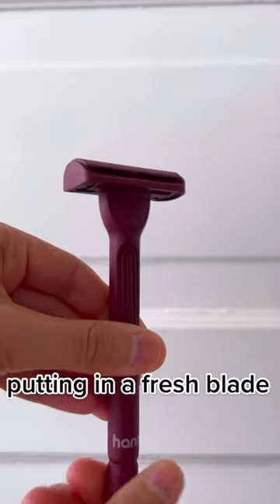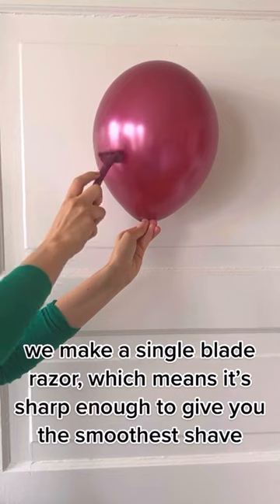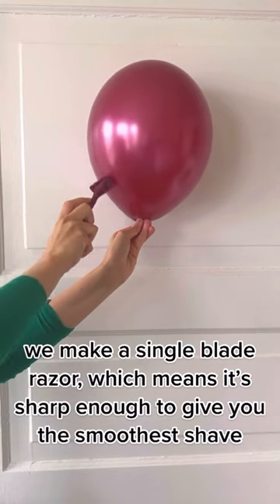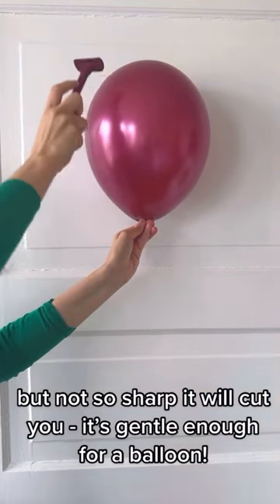Putting in a fresh blade. We make a single blade razor, which means it's sharp enough to give you the smoothest shave, but not so sharp it will cut you. If it's gentle enough for a balloon.